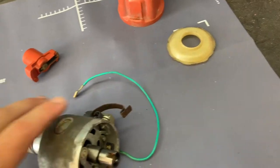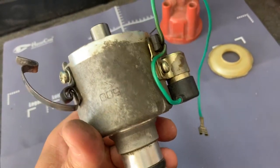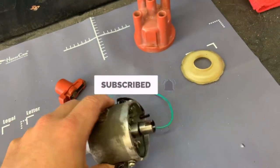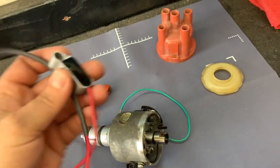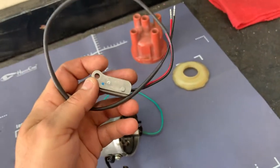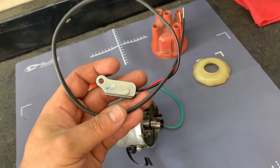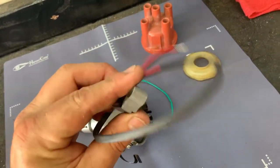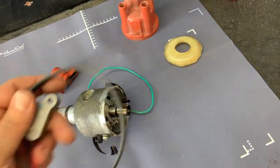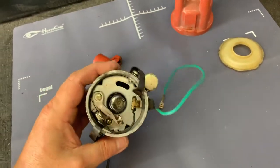Today we're going to convert the points and condenser in this used 009 distributor over to the Pertronix-style electronic ignition. This is not the Pertronix — it's a cheap MP model — but I'm going to show you how to install it and see if it's worth the $30 that it costs compared to replacing points and condenser. Let's get into this and see what it takes.